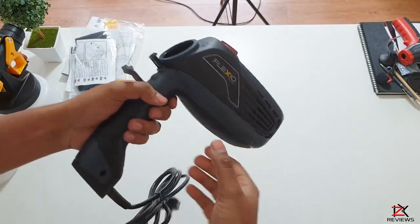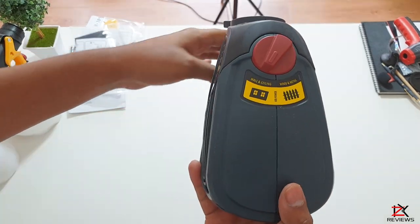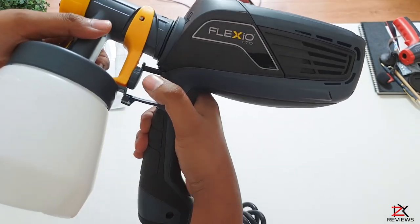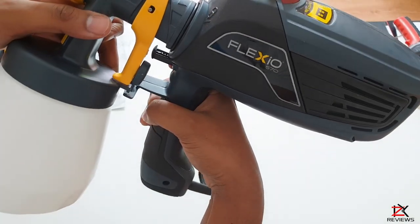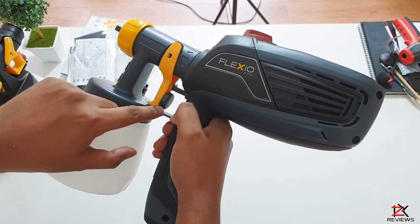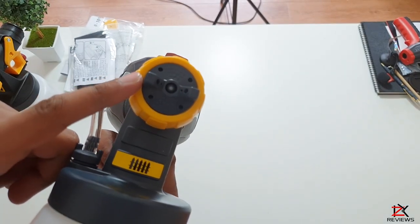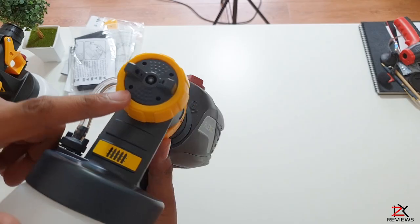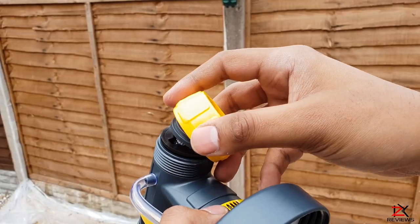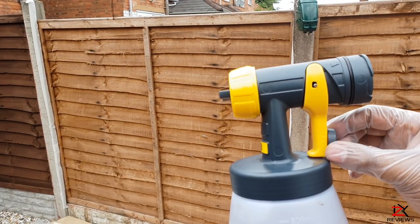The gun itself is packed with a powerful air turbine and doesn't weigh that heavy — roughly just over a kilo. At the top you need to select the right power setting, whether it's wall, ceiling, or wood and metal. To fix the container in, simply align it at the bottom of the groove and turn until it locks. The bottom dial controls how much paint is sprayed out, and the nozzle cap can be turned to whichever angle you want.